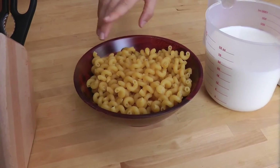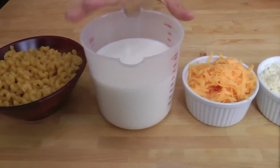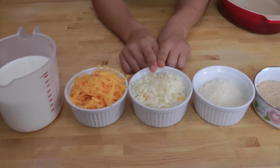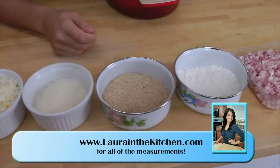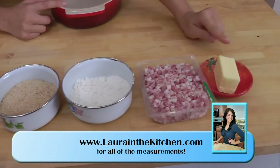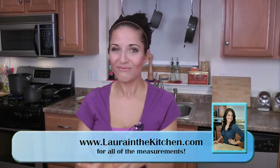You'll need some pasta — I'm choosing to use my corkscrew pasta — whole milk that's been warmed, some grated cheddar, whole milk mozzarella, freshly grated Parmigiano Reggiano, some bread crumbs, some flour, pancetta, butter, and you're also going to need a tiny bit of olive oil and salt and pepper. Very simple and easy, and this is so delicious.